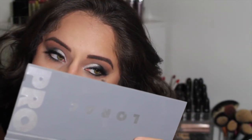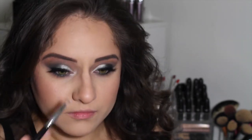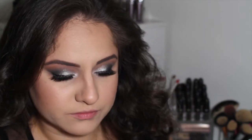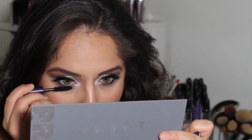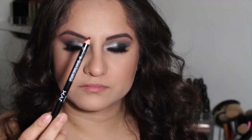Now I'm taking my Sigma E30 pencil brush with the shade Light Brown and Nectar to blend out all those dark colors and make them as seamless as possible. Then with that same pencil brush I'm using the shade Snow to highlight my inner corner — it just keeps the eye open, sparkly, and beautiful. I'm using that same Tarte mascara and doing just one coat on my lower lashes — this mascara is so amazing, that's honestly all you really need.